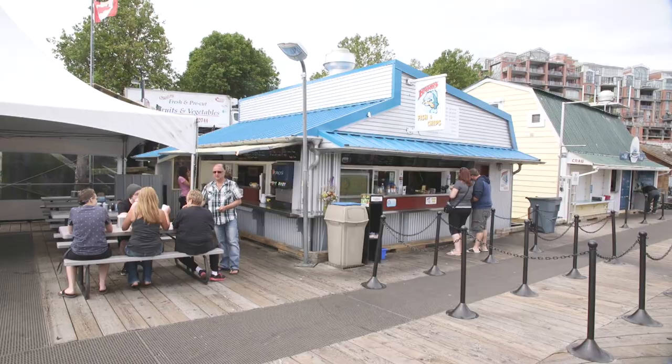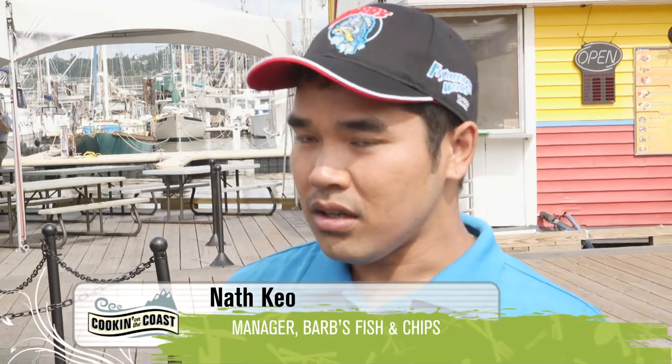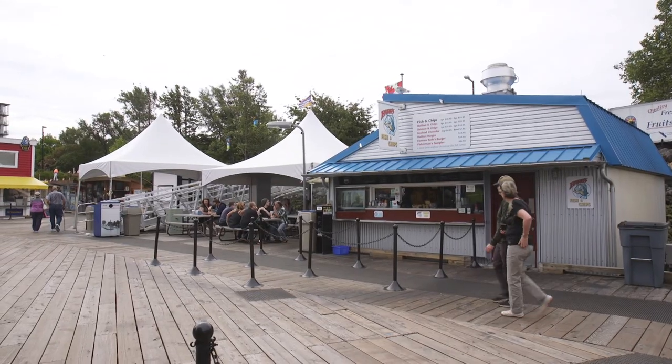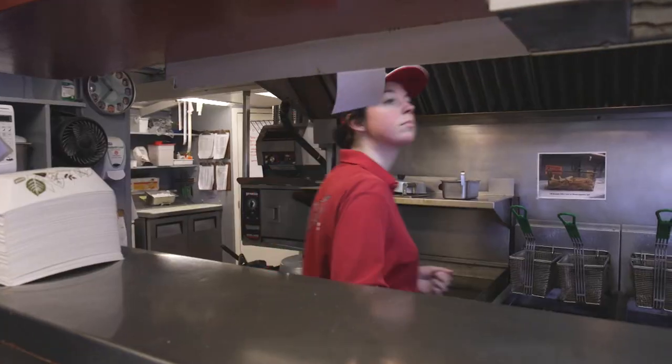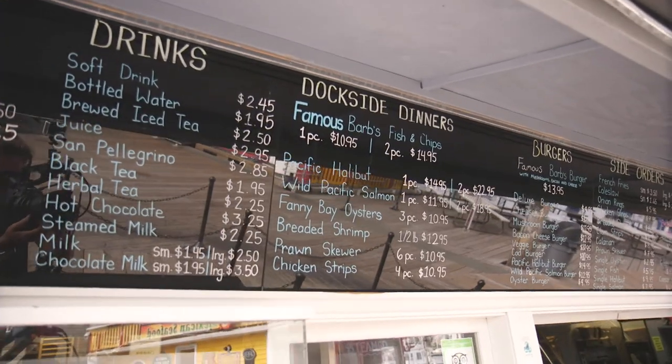We're down here in the bustling Fisherman's Wharf at one of the most iconic fish and chip shops on the entire West Coast. I'm at Barb's Fish and Chips with Nat. We just recently celebrated our 32nd anniversary. What's unique about us is we offer good food and offer lots of it — keep it simple and keep it consistent. Super high volume. Should we get in there before the rush starts? Let's do it.